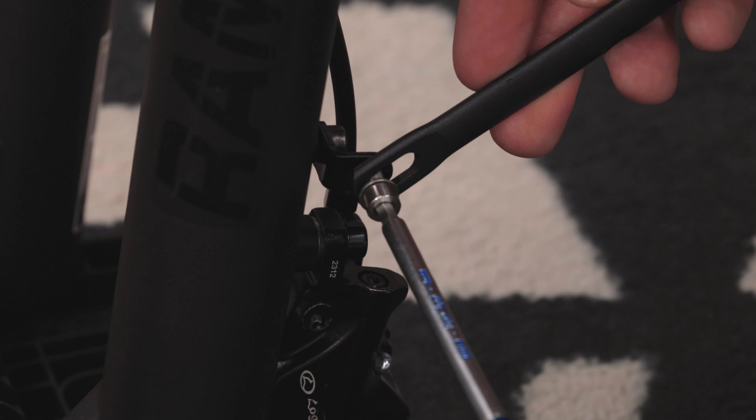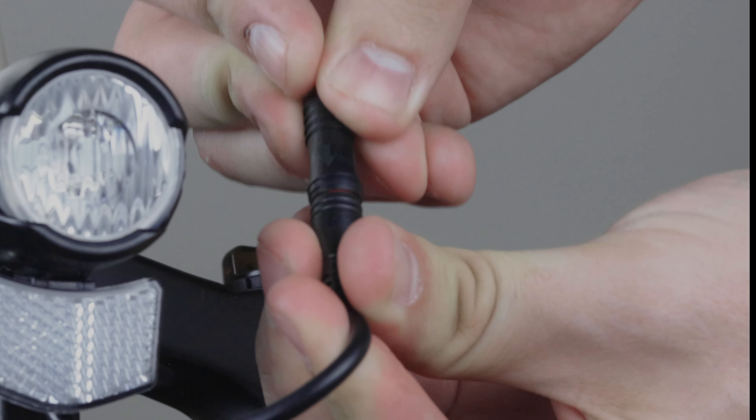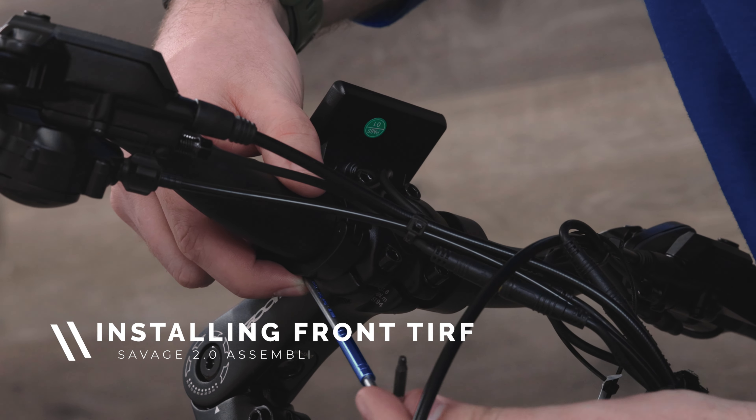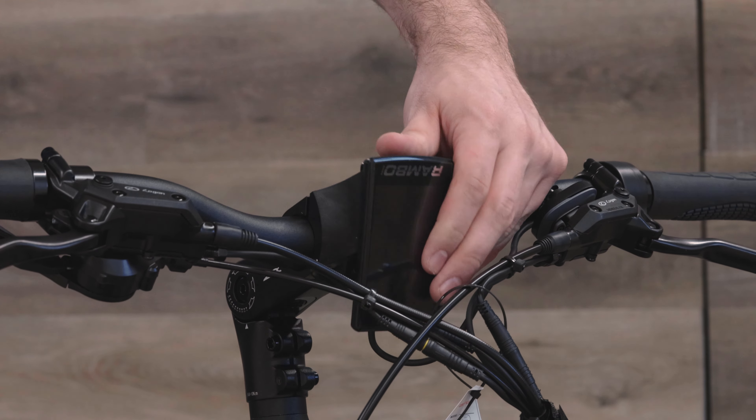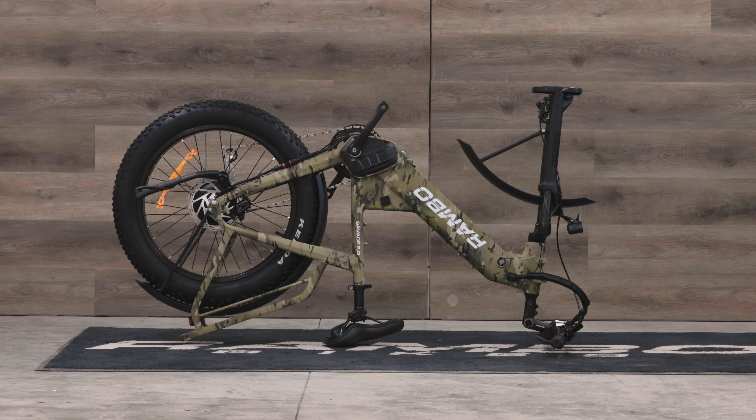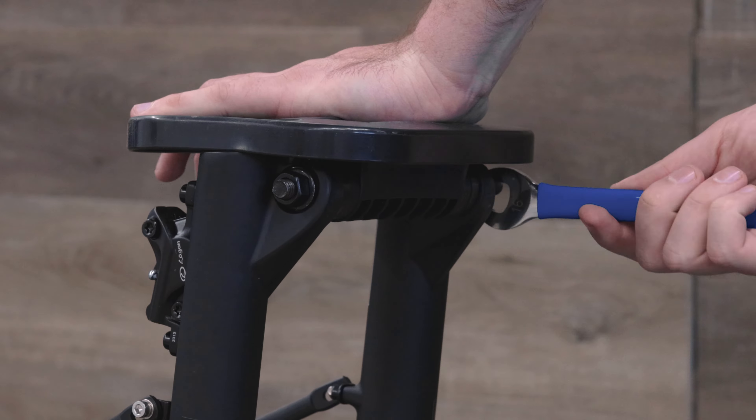Be sure to reattach any cables that may have been disconnected. Next you'll want to rotate the LCD screen downwards. You may need to use a 2.5mm allen wrench to loosen it slightly. This is to protect the screen when you flip the bike upside down to attach the front tire.